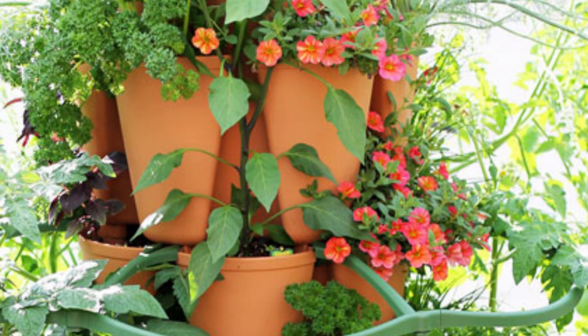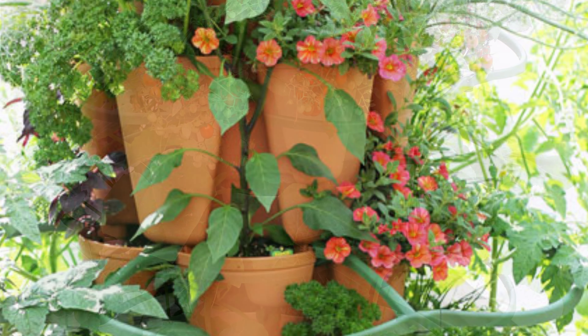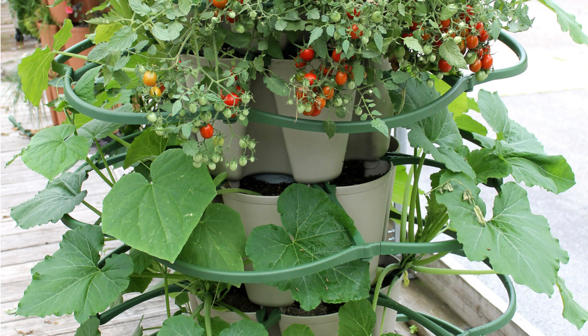Today I'm installing the plant supports. These are great for vining plants such as cucumbers or tomatoes.